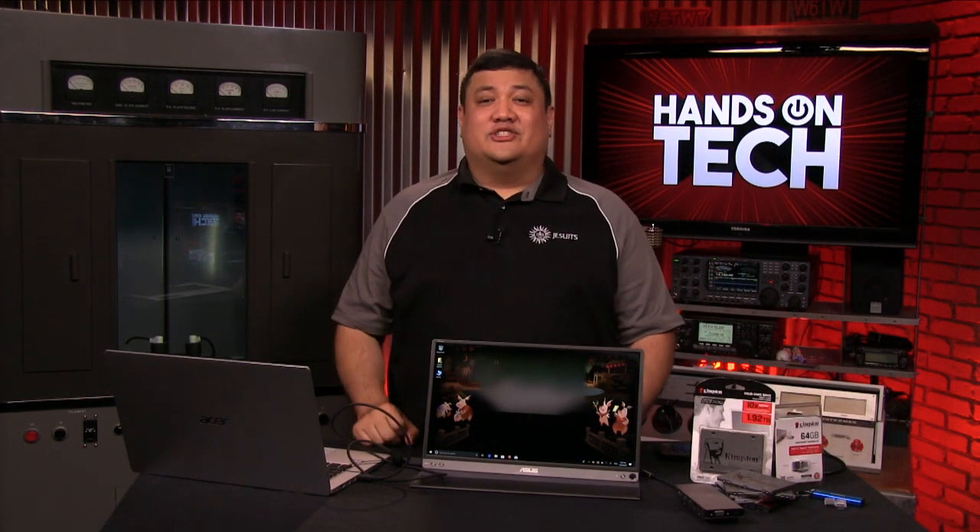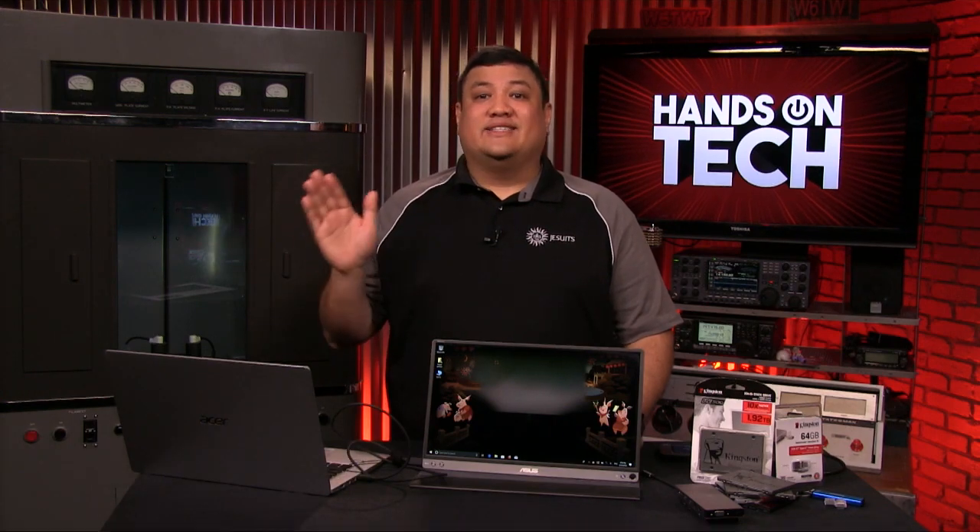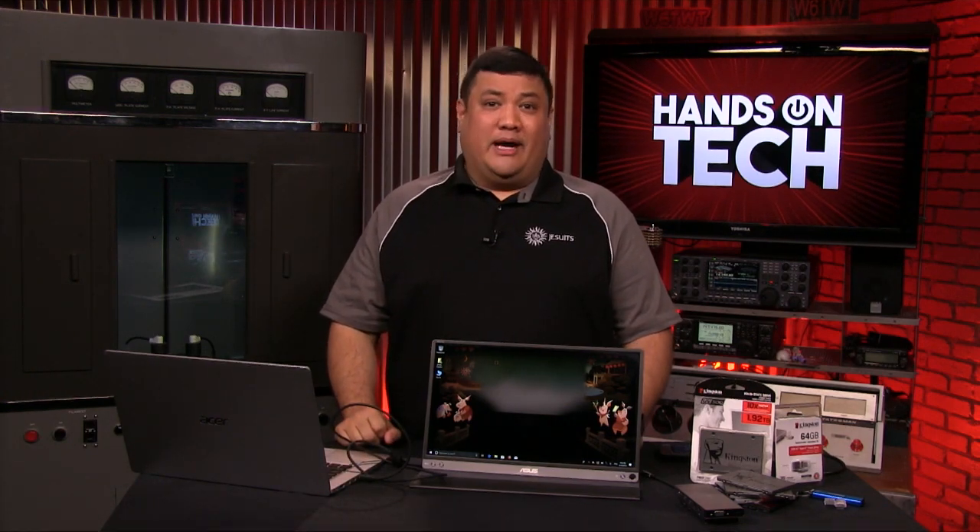Previously on Hands-On Tech, I gave you my choices for powering and protecting your gear while on the go. Now that we've got the right bag, the right battery, and the right power options for geeking on the go, it's time to add those pieces of tech to my travel kit that will make my work easier.